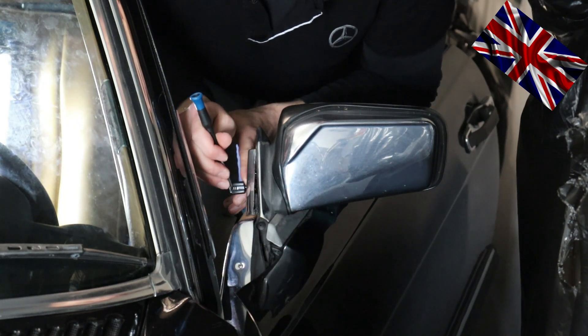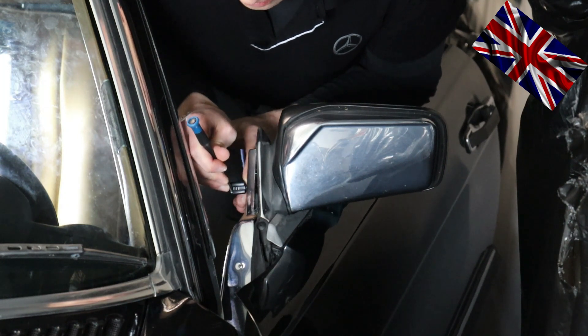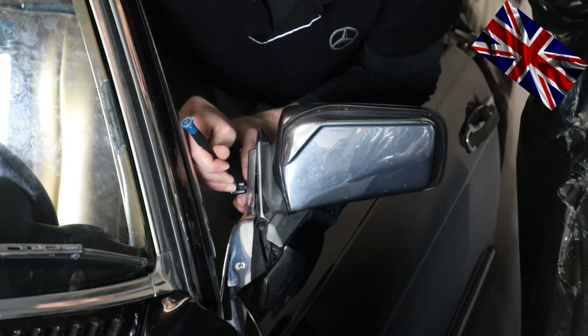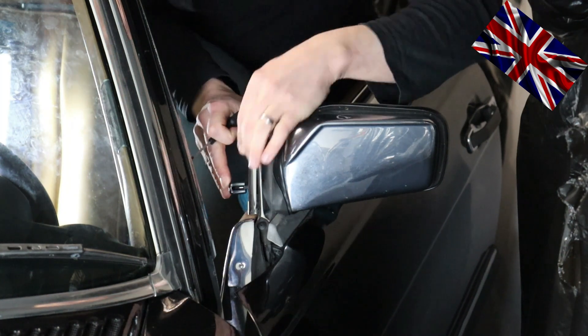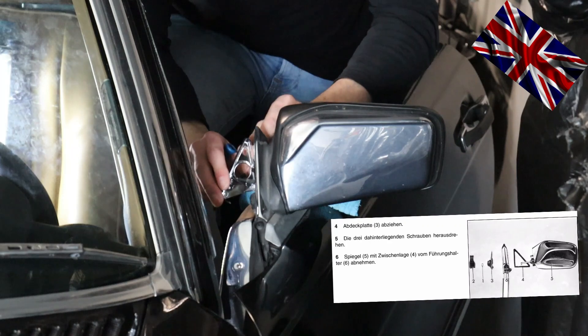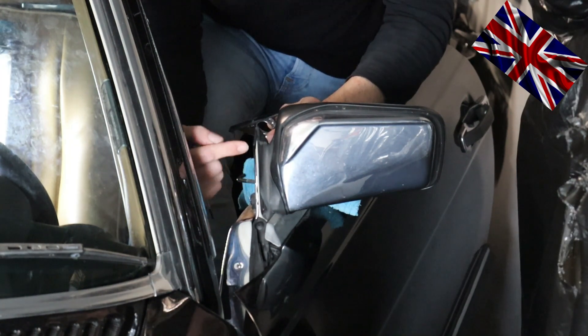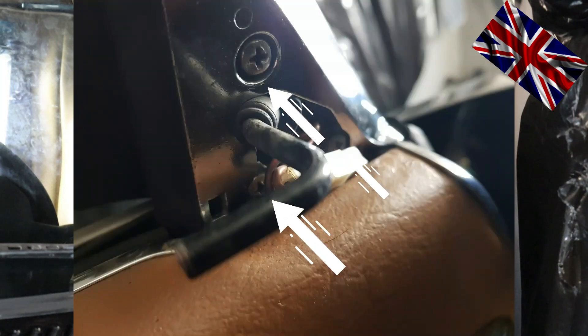Once the locking pin is gone, pull the plastic lever towards you. See the picture on the right-hand side — this is what these two parts look like. You can see the metal adjustment lever that holds the plastic lever. You can now carefully remove the triangle chrome trim.